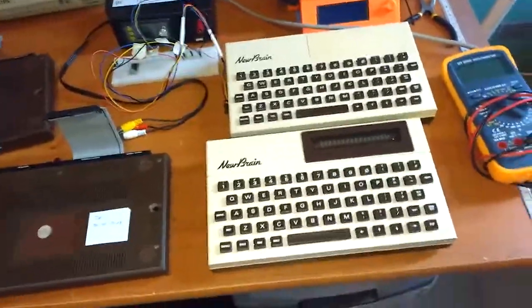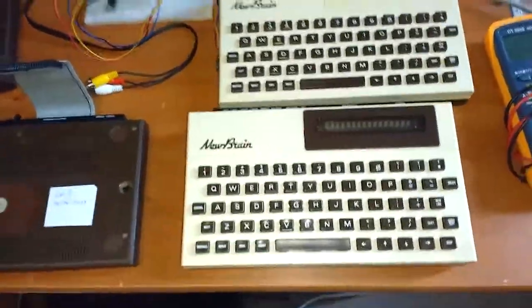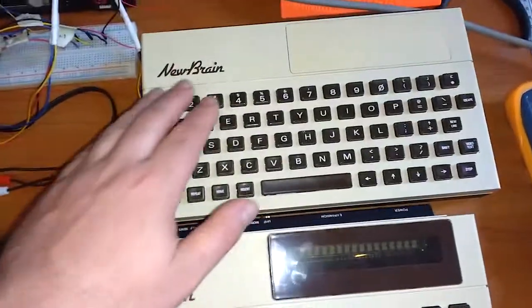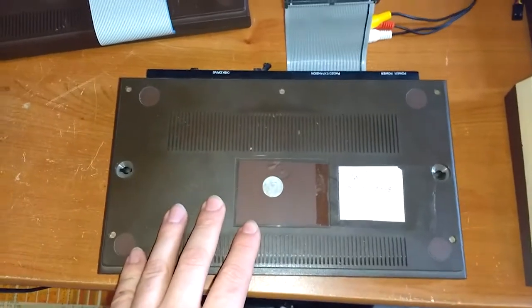Hey guys, the last couple of weeks I have been working on these Grundy Newbrains. This is the model AD which has a screen built in. This is the model A without screen. These are two expansions for it — a memory expansion and a disk controller expansion.